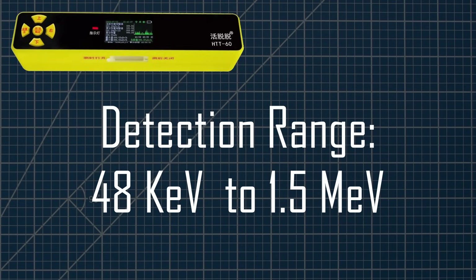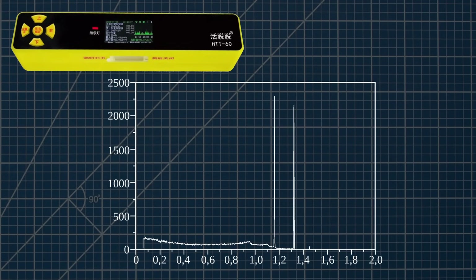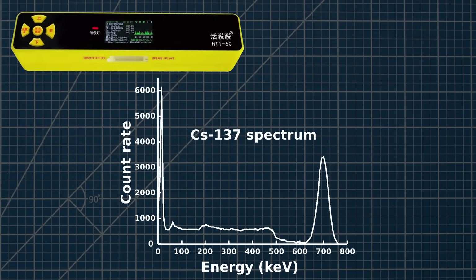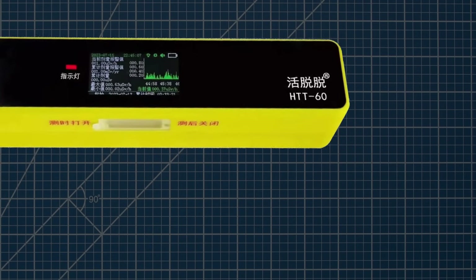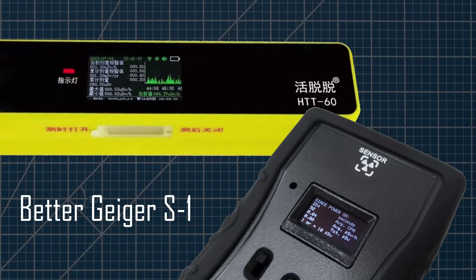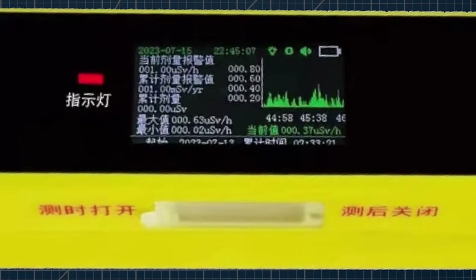It seems to me that calibrating it using cobalt-60 might not be optimal, as the gamma-ray emissions are at the top end of the device's range. Normally, cesium-137 is used as this is near the middle of the detection range. The device has a pretty small display, but it is about the same size as the better Geiger S1. The problem is that the user interface is pretty poor, and the available display area is not really being utilized very well.